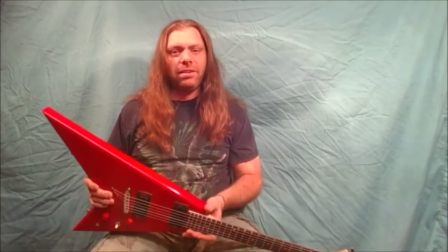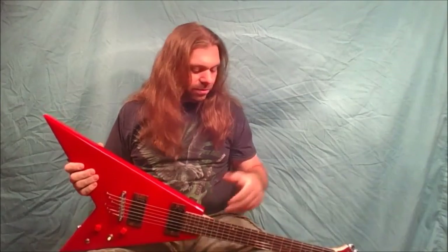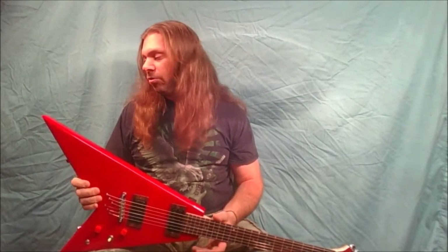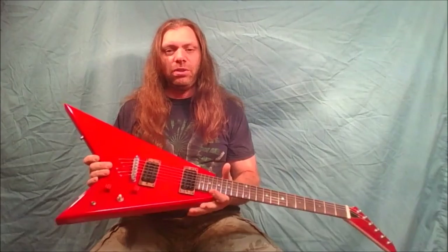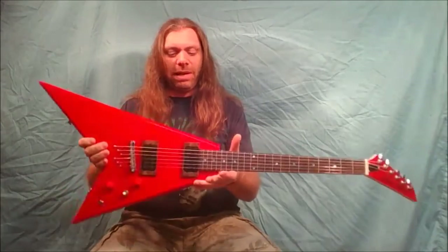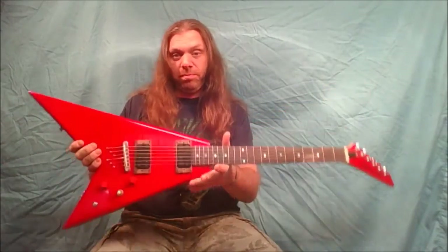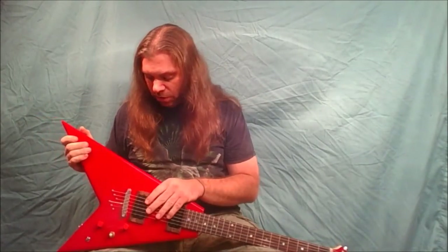With me selling guitars, running my website, selling parts, and doing other stuff, it's tough to make videos like this. I do have two guitars hanging over there that I bought for the series — an Epiphone Explorer and an old Telecaster that's pretty rough. I don't know if I'll do more videos in the series, but this guitar is all done and going back to its owner.